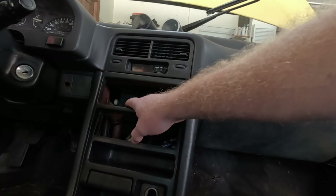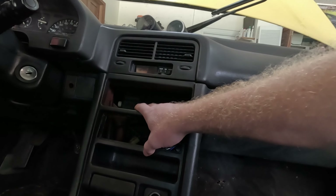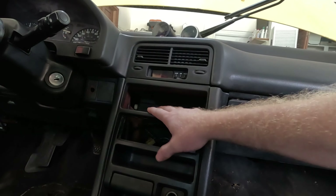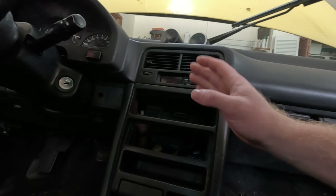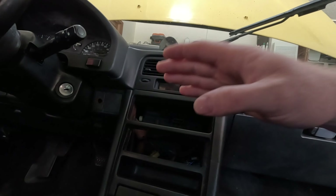Unfortunately, I went to remove my climate control pod yesterday and it was kind of cracked to begin with. Well, let me just say that when I went to remove it completely it totally disintegrated.